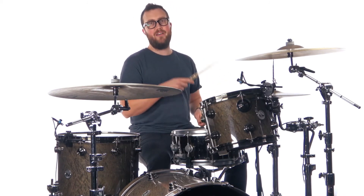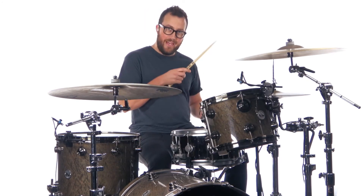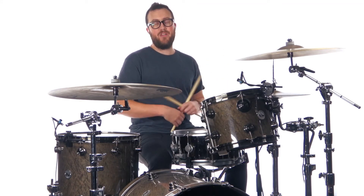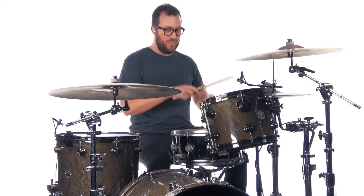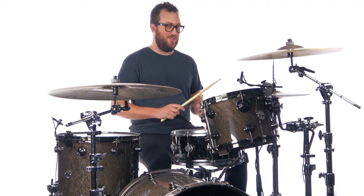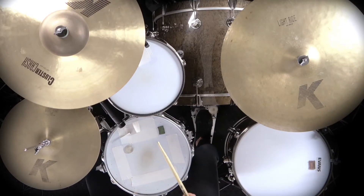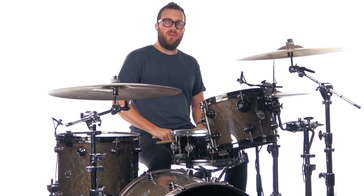Now there are some ghost notes, and where those are: one, two-and, three, four, five-and, six-and. So it's on the and of two, the and of five, and the and of six. One, two-and, three, four, five-and, six-and, one. Let me play it for you slowly. Practice that along with the loops and let's go to our next section.